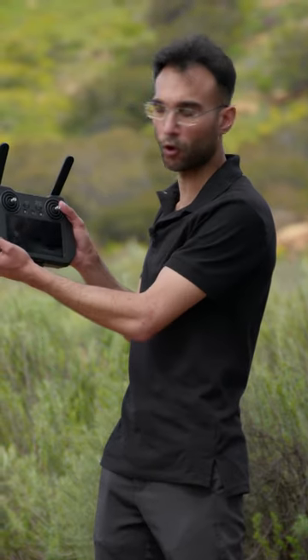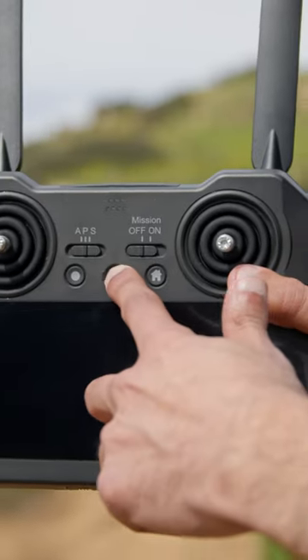Once the drone is on, the next step would be to turn the controller on — press the power button for three seconds and the controller will turn on. Once that powers up, we're going to wait about 60 seconds.